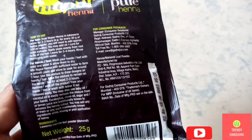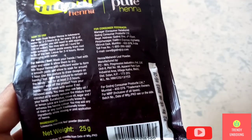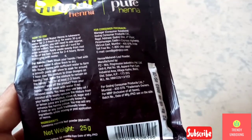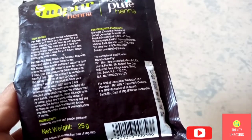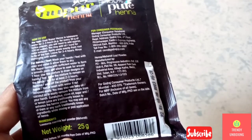Eucalyptus, clove oil, sugar, and lemon juice are traditionally known to enhance the Hina color. You may add any of them or any such traditionally known ingredients while mixing or post-application of Hina.